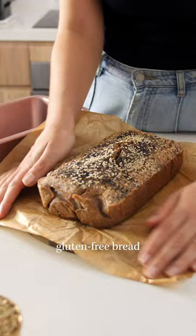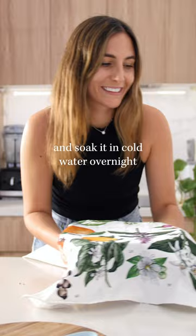This is buckwheat. We just rinse and soak it in cold water overnight. Then drain, but do not rinse, and blend with a little salt and water.